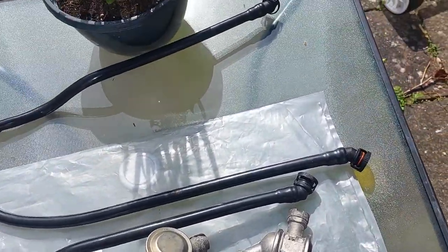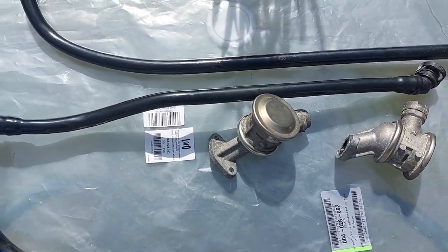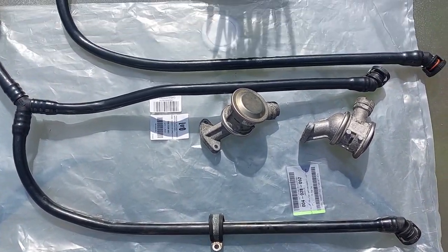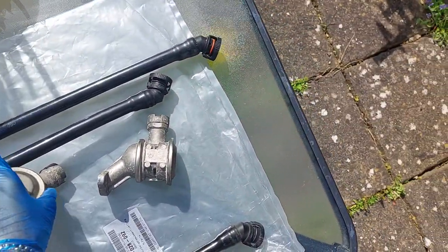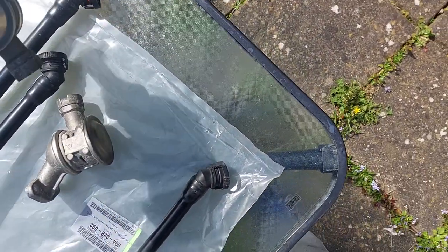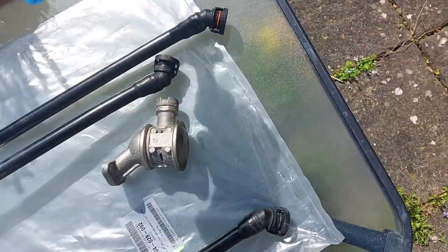I'm doing this video for Autodoc. I've bought a pressure hose that goes underneath the intake manifold on the N62 engines. This hose basically connects into the secondary air valves — one goes on either side of the banks.